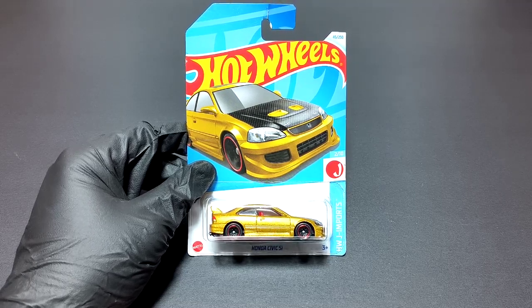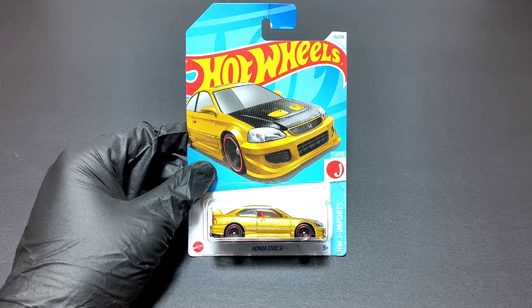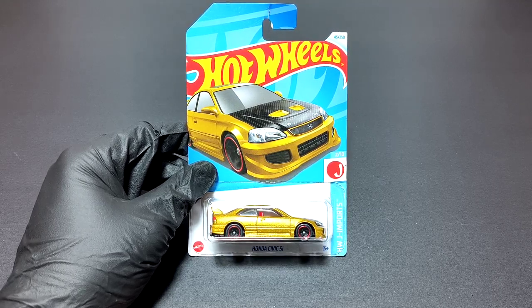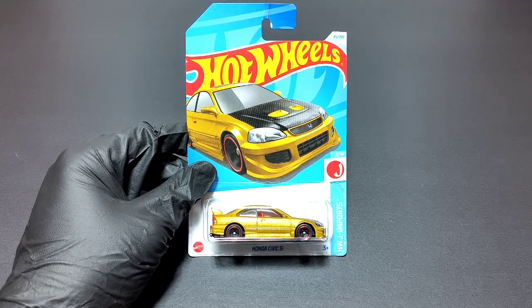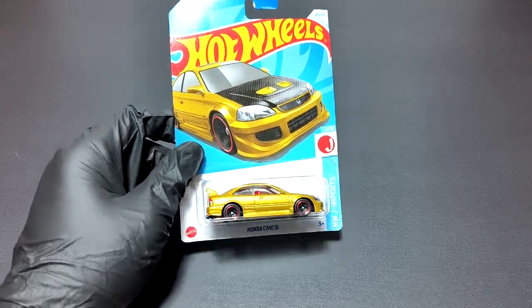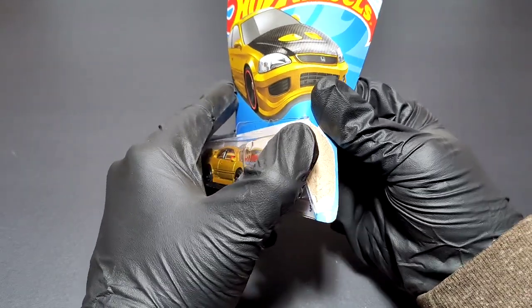I'll try to see if I have another Civic Si in a plain paint scheme to compare the differences. Before we start unboxing and reviewing this casting, if you haven't subscribed yet please subscribe, and if you like my videos share with others. Let's start!